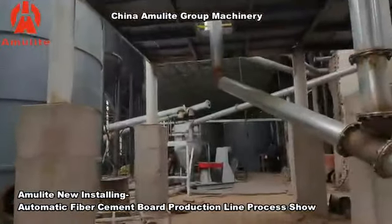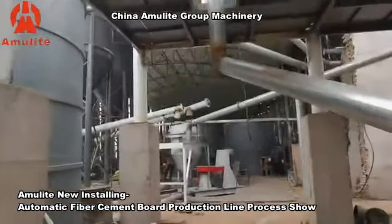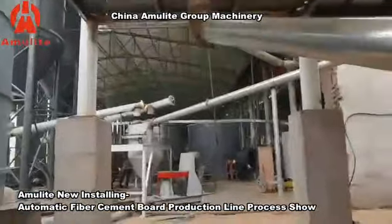This production line will finish assembling in three days. Right now we are in the final stage of assembling the cement tank and the silicon sand tank.